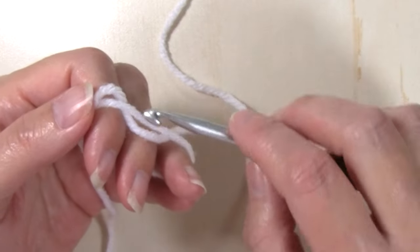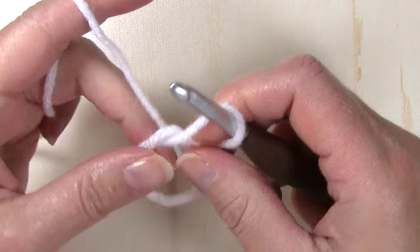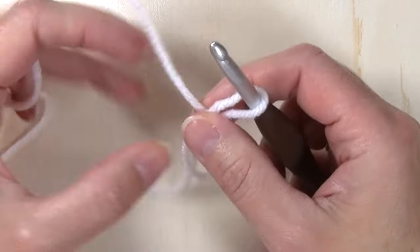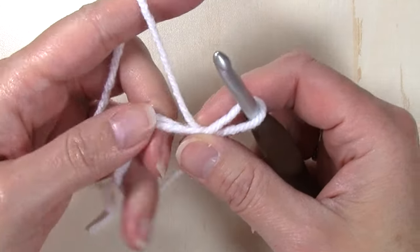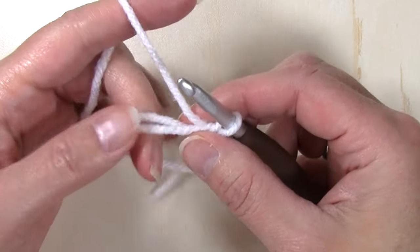I'm going to go ahead and make a magic circle. You would not need to make a magic circle if you choose — you could go ahead and chain four, slip stitch to that first chain to form a ring, and then follow the instructions as we proceed.